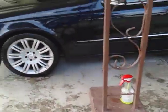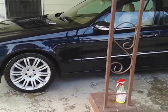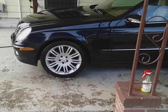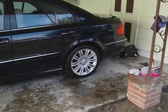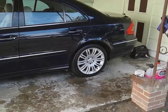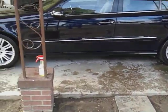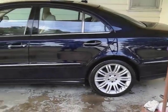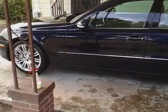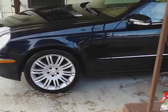They want me to clay it, compound it, and polish it, then put a paint sealant on it for the winter. I think the product I'm gonna use will be the Jet Car Power Lock. I'm also gonna order the Jet Car compound and polish — I want to put everything Jet Car on this car for the winter prep.